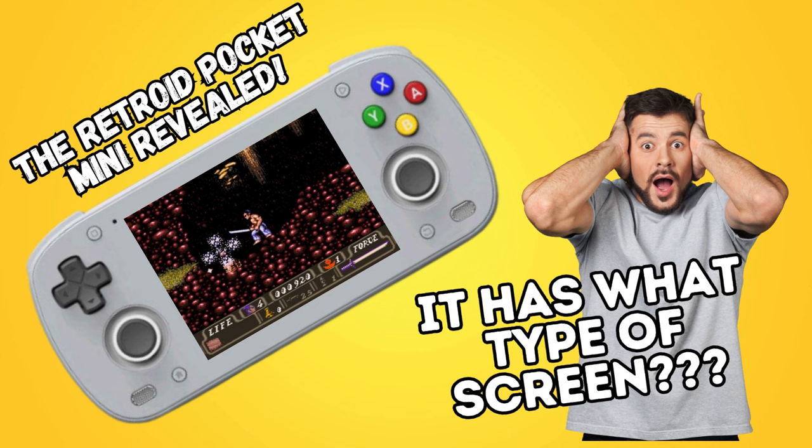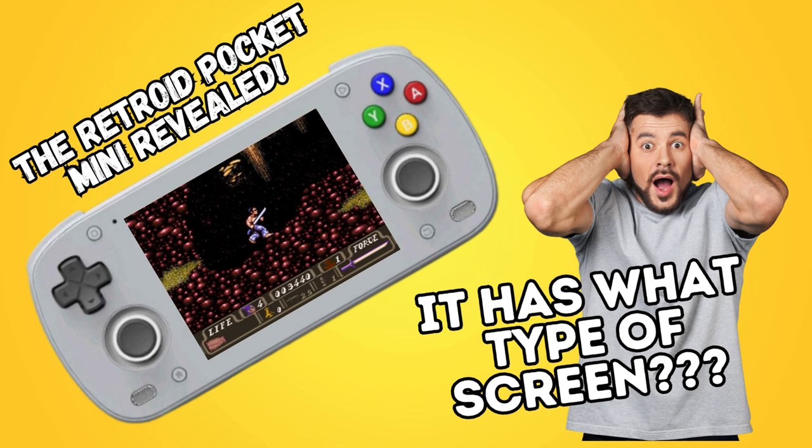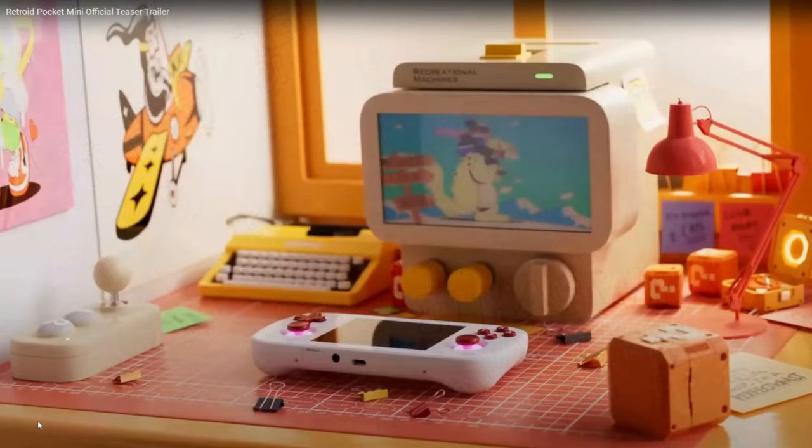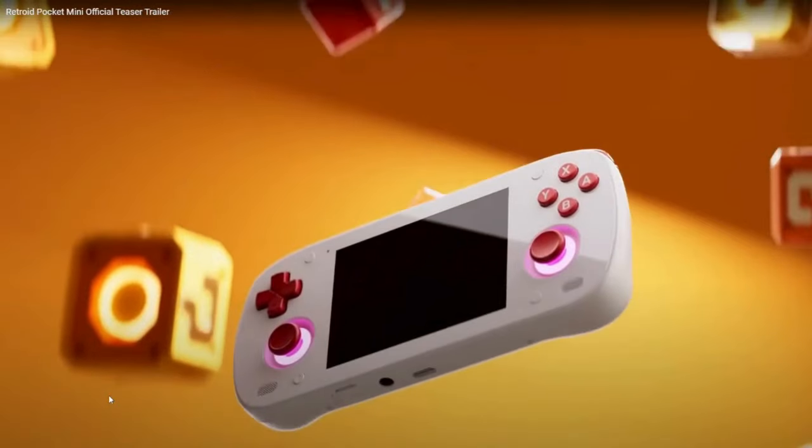Greetings all and welcome back to the channel for the quick Wednesday update on one of the latest upcoming handheld devices. Today we're going to be looking at the Retroid Pocket Mini. Retroid dropped the information over the weekend on a trailer that they released on their channel, and right here you can see the unit.